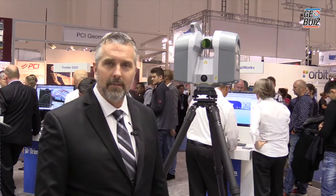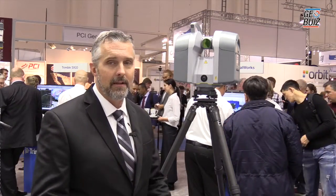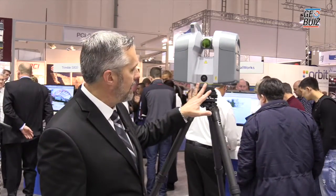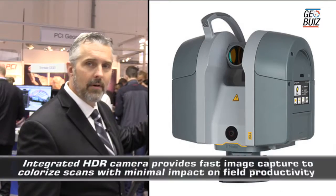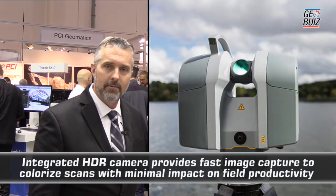I'd like to introduce you to our updated Trimble TX8 3D laser scanner. We also have over here our new Trimble TX6 3D laser scanner. What's new about these is we've implemented an integrated internal camera, HDR camera, and remote control Wi-Fi into this solution.